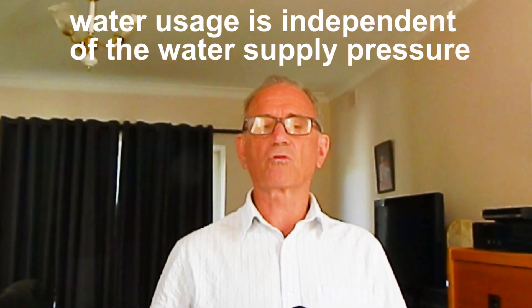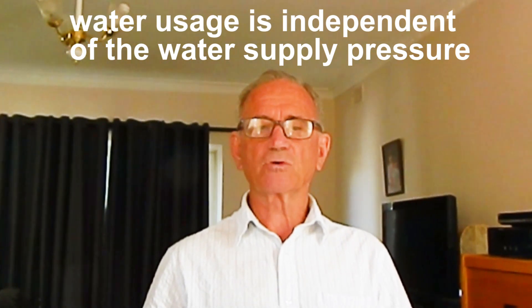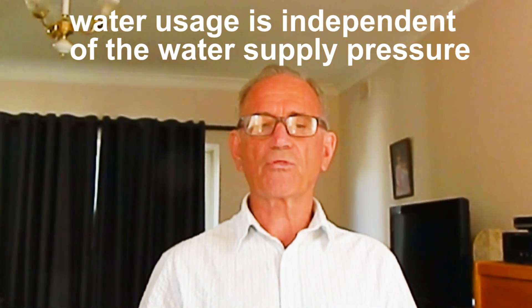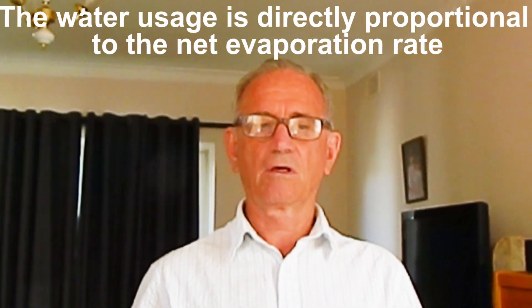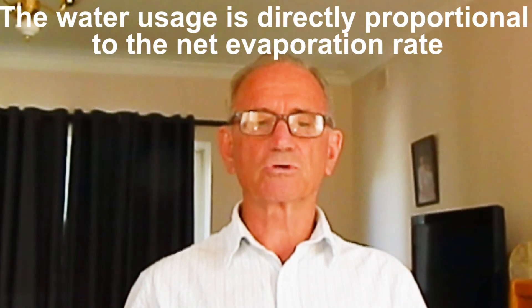However, with the universal measured irrigation controller, the water usage is independent of the water supply pressure. In fact, the water pressure can change significantly during the irrigation event without affecting the dripper discharge volumes. This is a unique feature of measured irrigation.